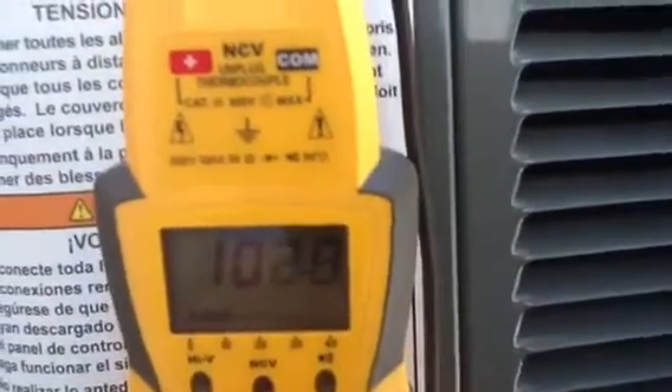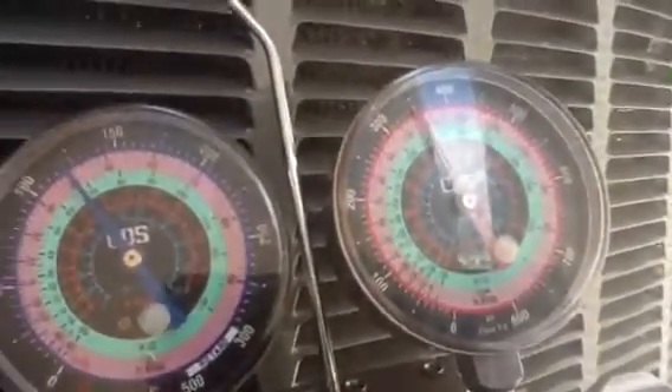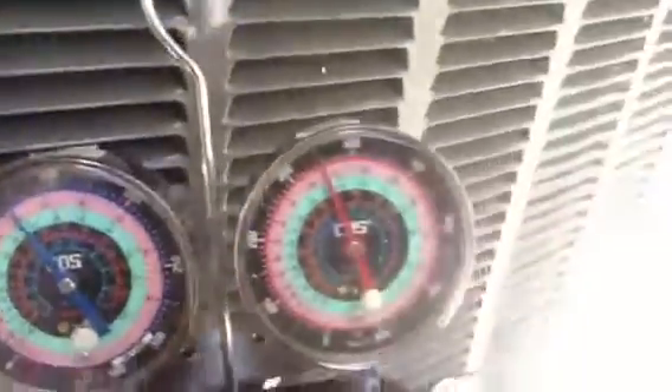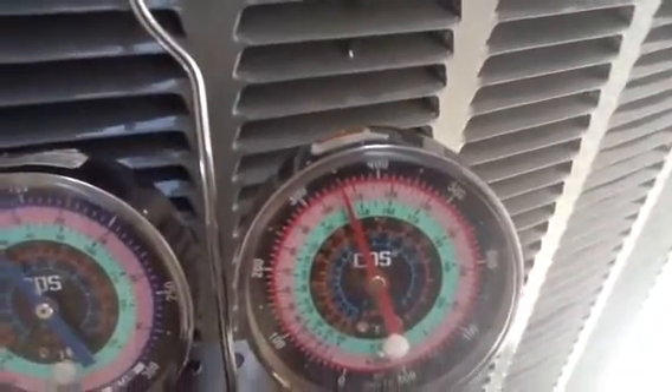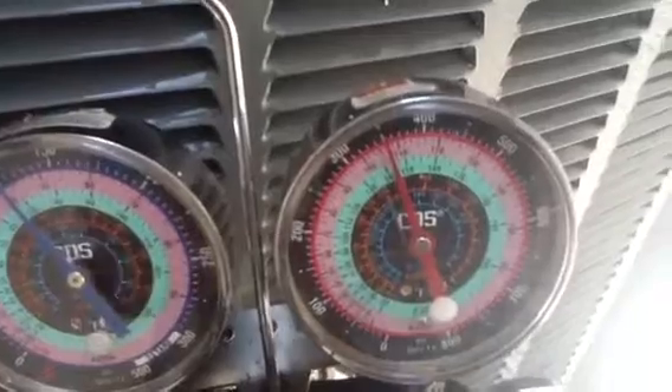What you want to do is go to 101 degrees and look at your high side. You look at the pink gauge and you see a temperature of about 106 degrees.